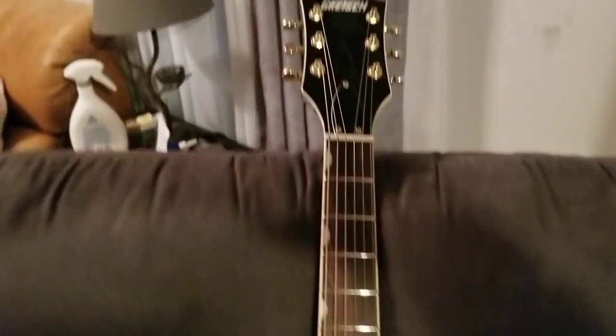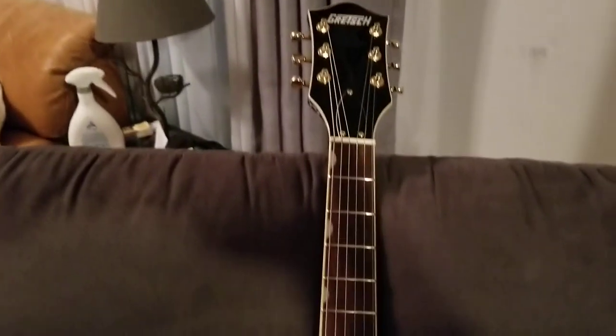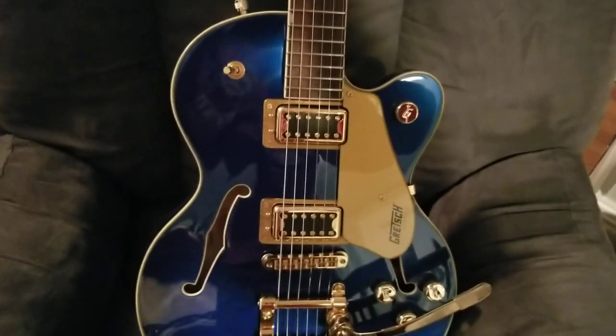That is my new Gretsch Electromatic, as it says right here — 5655TG. We'll catch you on YouTube with this video. Gretsch!